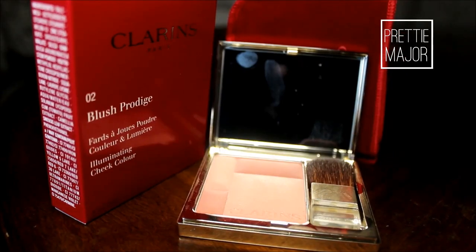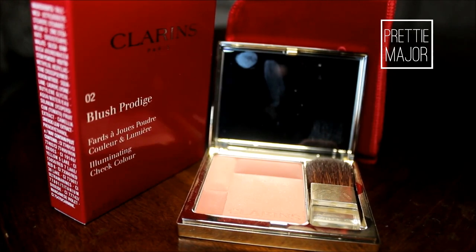For cheeks, I'm using Clarins Paris Blush Potage Illuminating Cheek Color in 02 Soft Peach. I'm going to smile a little bit and apply a little bit of blush to my cheekbones. It's very, very light so it's something you can wear on an everyday occasion. Again, this is a casual date night look — you don't want some heavy blush going on or anything like that.